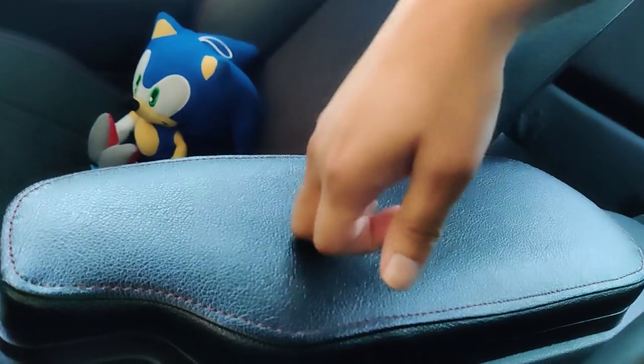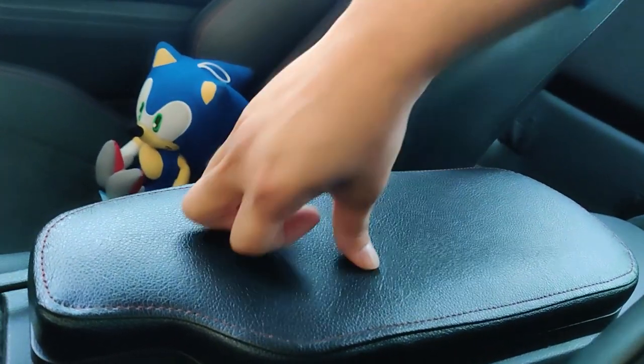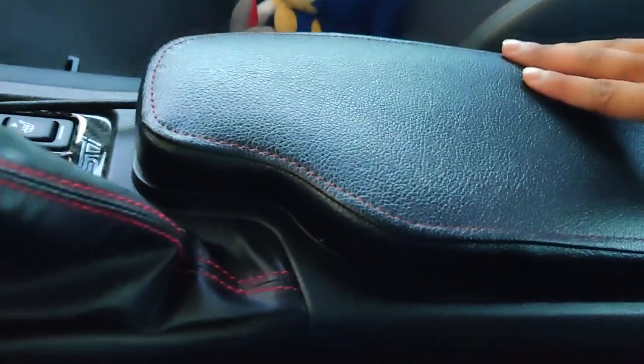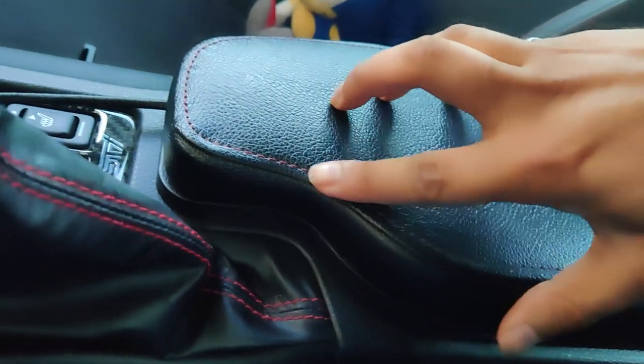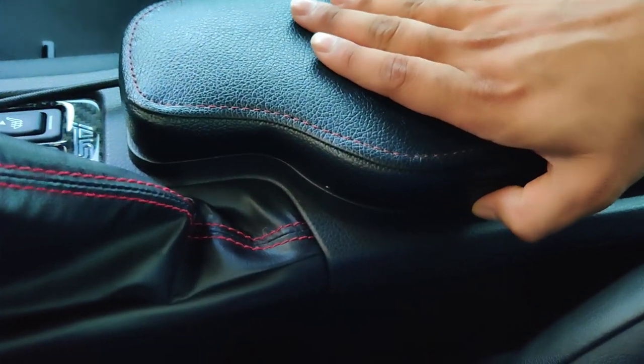The top here is padded pretty well. It's not super comfortable — I mean, it's a sports car, it's not a Cadillac — but it's comfortable. It's got a nice looking finish. It's soft touch leather with red stitching to match the rest of the car.